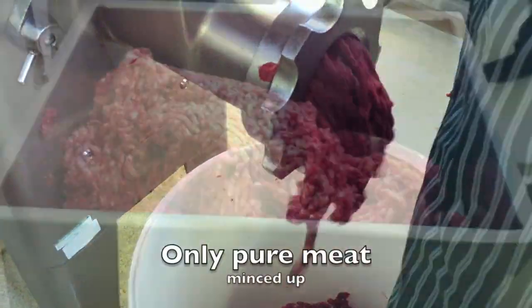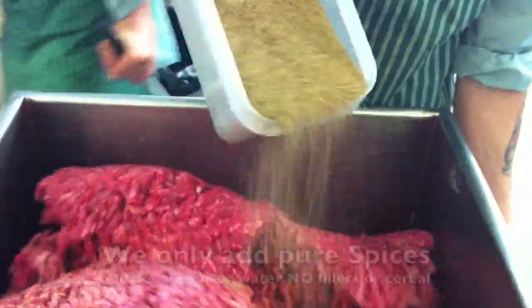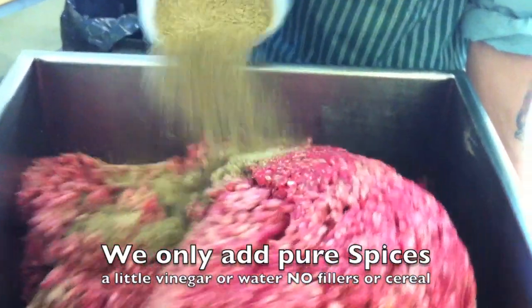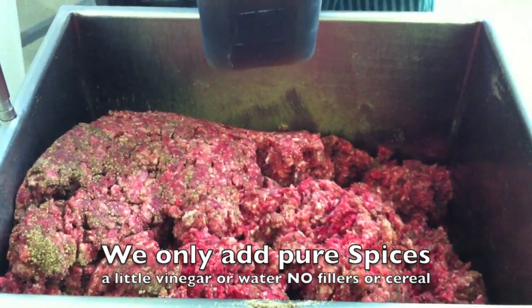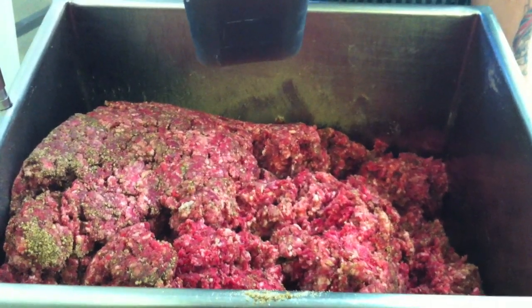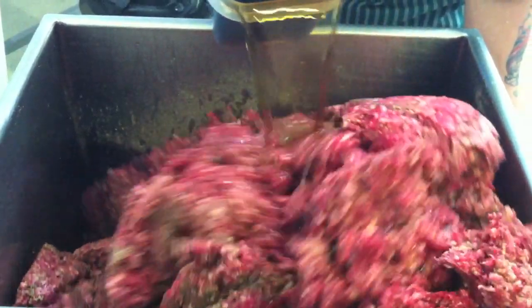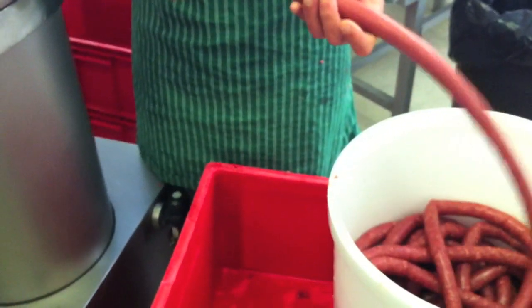This is just a quick breakdown on how we make our boerewors and droëwors. We take whole bits of meat, mince it up, put it into the mixer, and add our blend of secret spices — no filler, no rusk, nothing like that, nothing horrible. We add a little bit of vinegar and some water depending on whether we're making droëwors or boerewors. It's a classic recipe. It then goes into the filler, into the sausage skins.